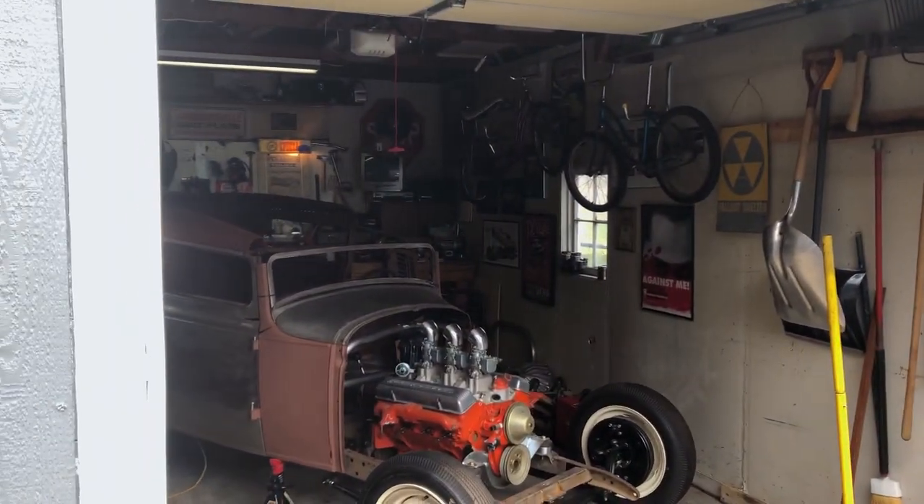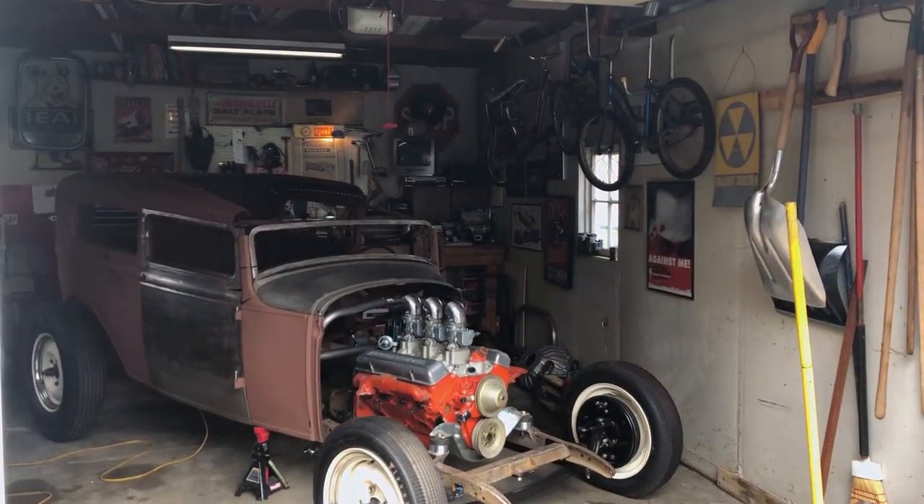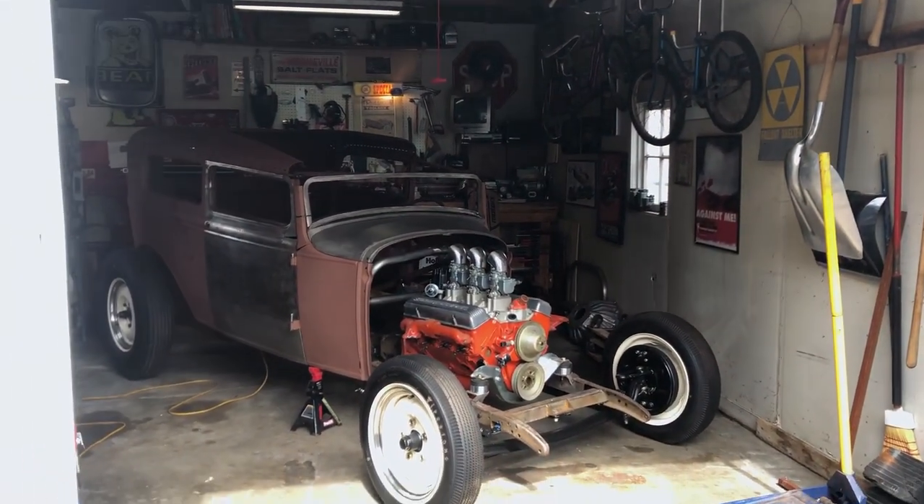Hey everyone, this is Joe from Speedway Motors. Like a lot of you, I'm finding that I have a lot more time to spend in my garage these days, so I'm going to give you a short tour of my project, which is being built in what's maybe the world's smallest garage.